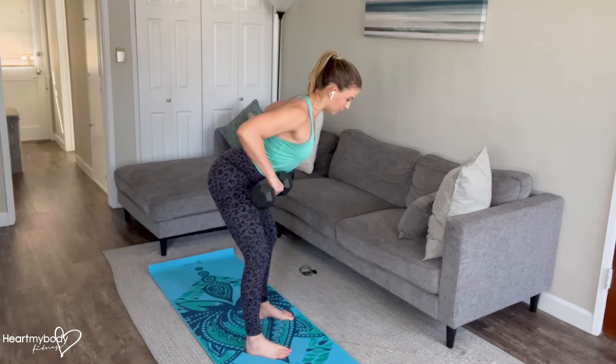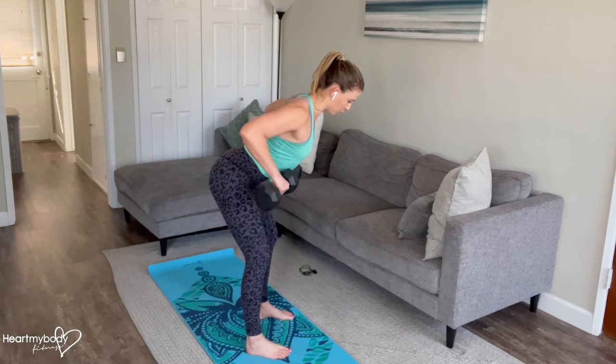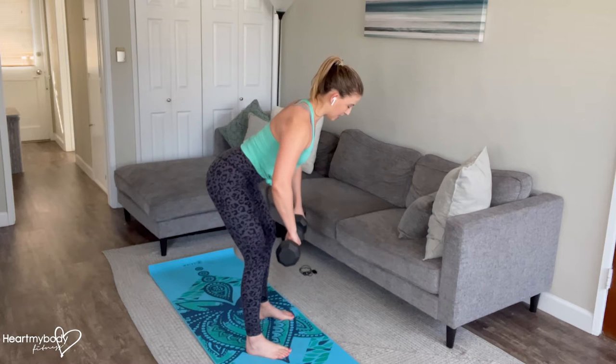Keeping that overhand grip, draw your shoulder blades together, squeezing that imaginary penny between your shoulder blades. And inhale, lower down. Continue — exhale, and inhale.